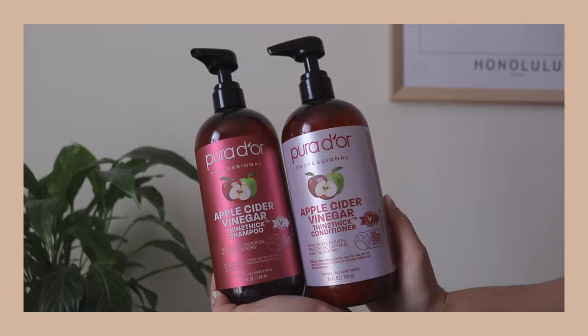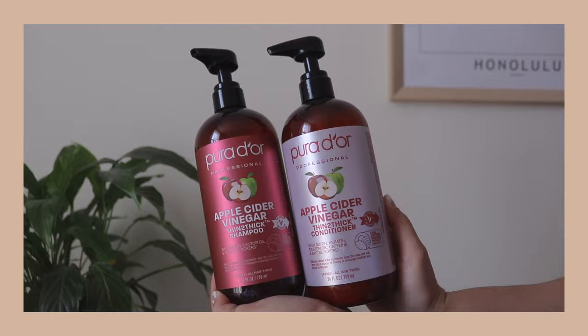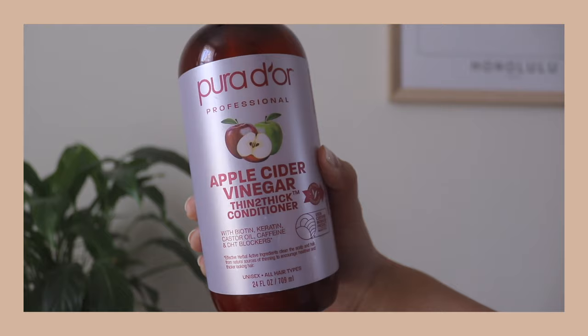As for my hair currently, I do have very fine thin hair but I just use a shampoo and conditioner that I got at Costco. It's an apple cider vinegar one and I saw it randomly one day because I was running out of my old shampoo. My old shampoo was actually from Wen — it's a cleansing conditioner so it has the consistency of a conditioner and it doesn't bubble up. I was running out and then we went to Costco one day and I saw the apple cider vinegar one on the shelf.